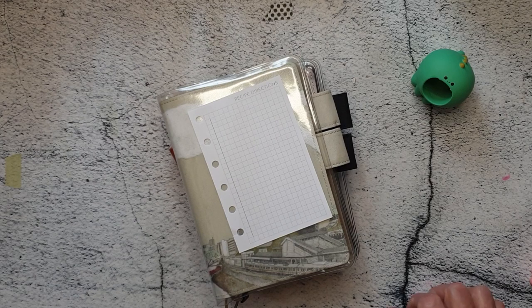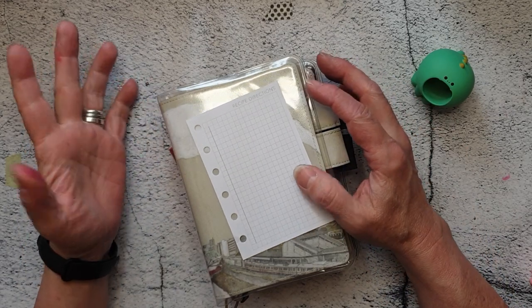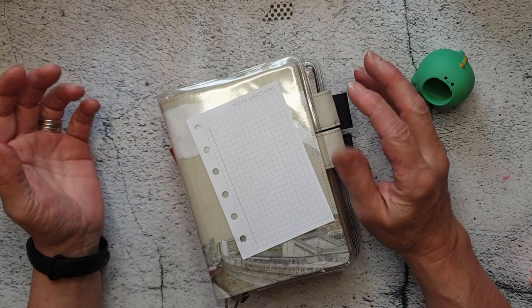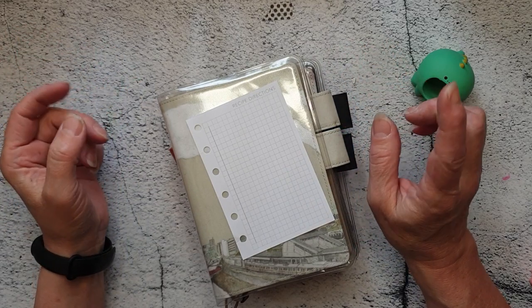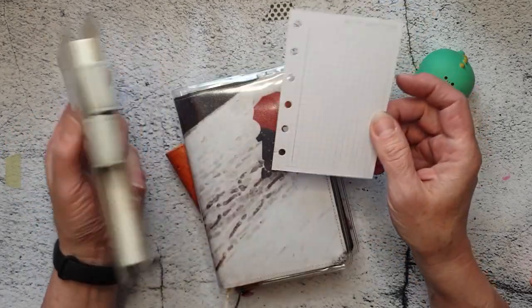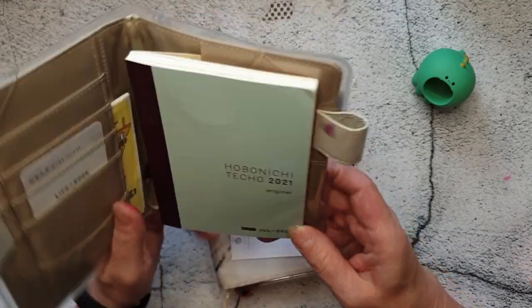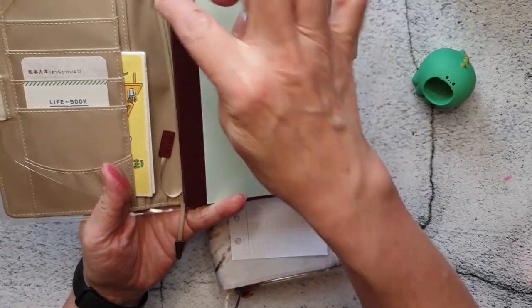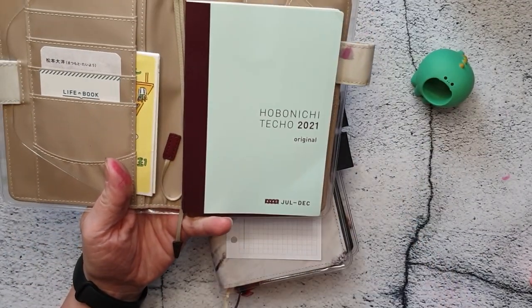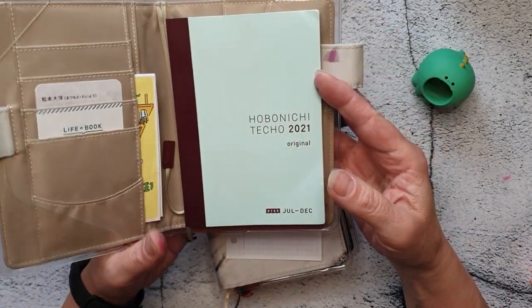Hello everyone. I watched a video this morning by Ginger PG Stationery where she basically turned one of these covers into a ring-bound cover by adding a bit of laminate and attaching the rings to the laminate. I'm going to link that below — it was really interesting.